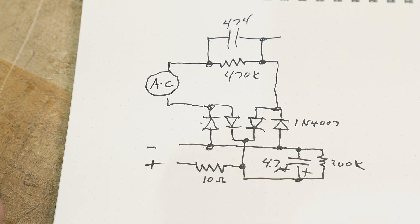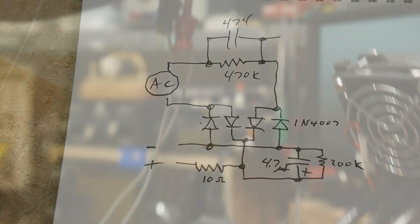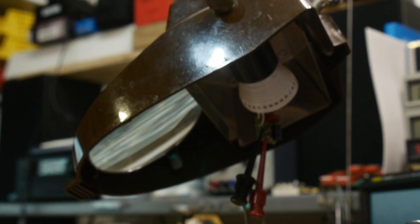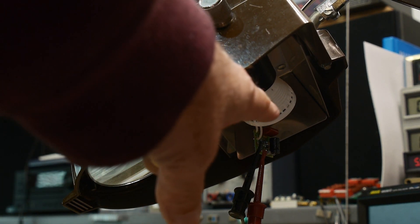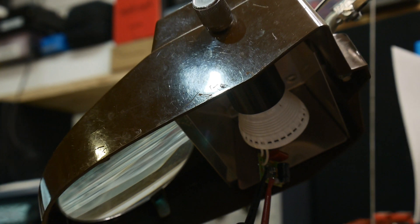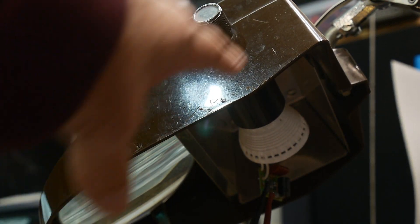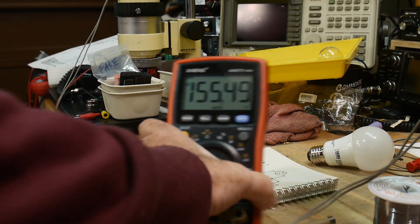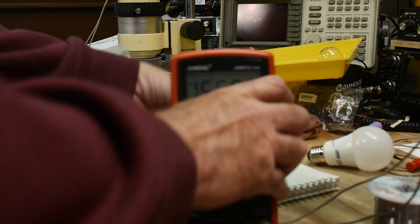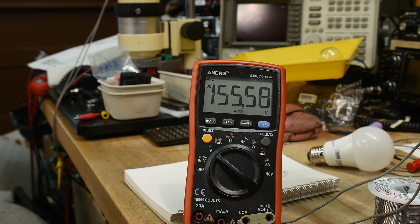You get a large voltage on the rectified AC on this capacitor. There's a bleed resistor so when you turn it off it bleeds down through 200K, and then that goes out to the LED board with a 10 ohm series resistor. I'm using my magnifier lamp - I unscrewed the light bulb and screwed in our bulb. We'll come over to the voltmeter - we're getting 155.55 volts.